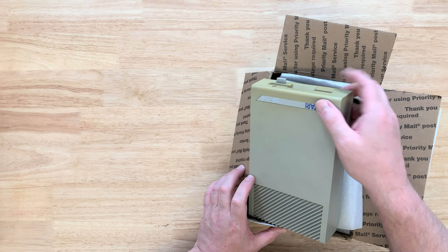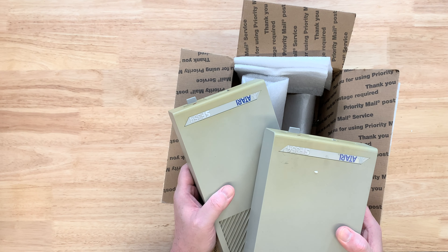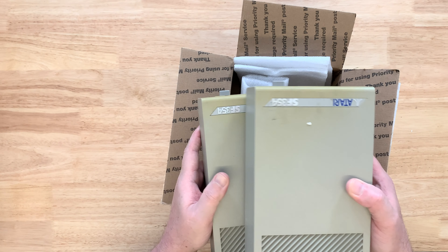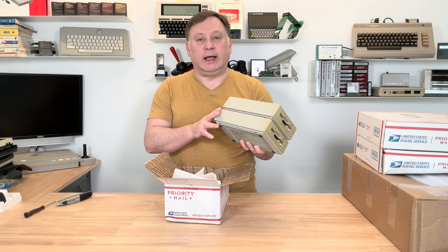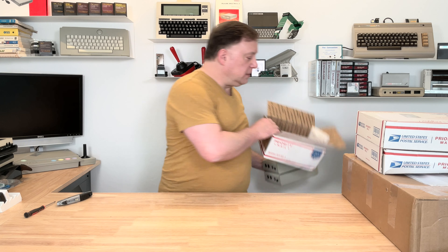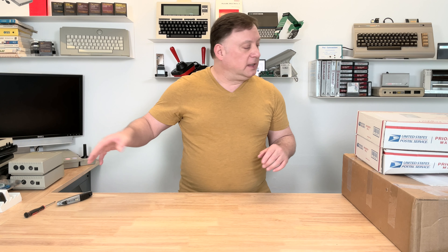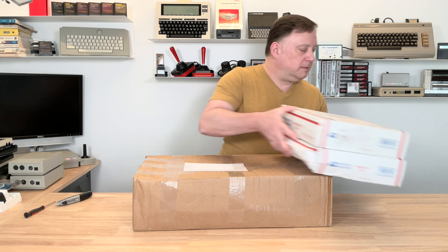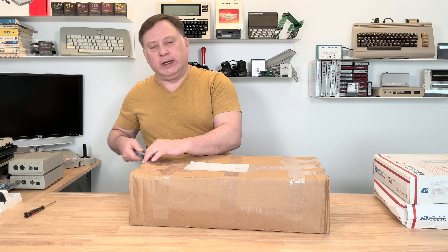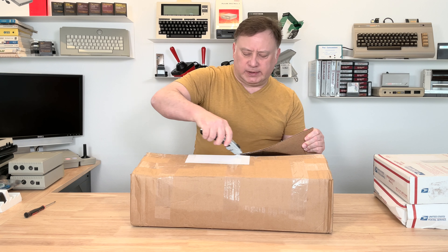A couple of Atari floppy drives — the SF-354. Two of them. I'll have to do some retro-brighting on that plastic and clean the drives up and see if they work correctly. I don't have a power supply or cables for both of these, but I do have one power supply I can try out. I haven't done any Atari ST on the channel yet — and if I didn't say it, that's Atari ST 16-bit computers — but I do have plans to, because after the Atari 8-bits I moved into the Atari 16-bit world with the Atari STs.